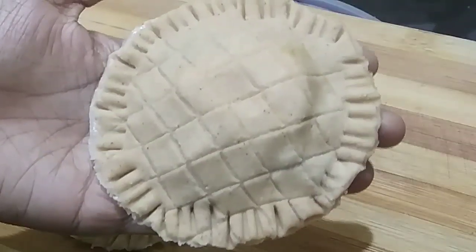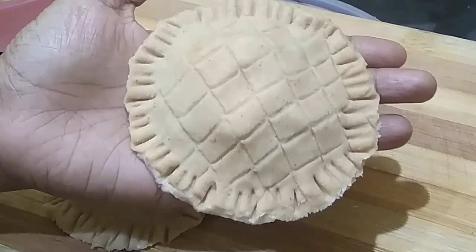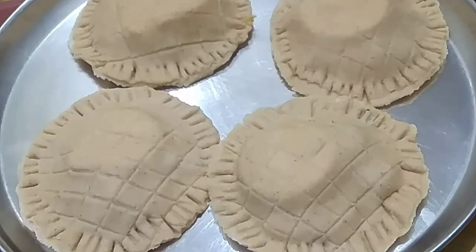Now let's cook it. After you cook it with a try, we are ready. We have to cook it in the pan with a medium flame. Now the dough is used to fry it — let's fry it.